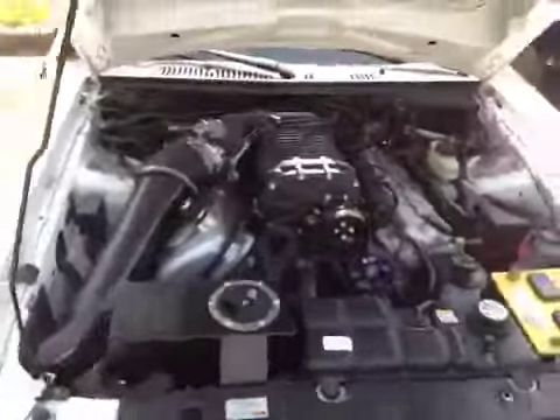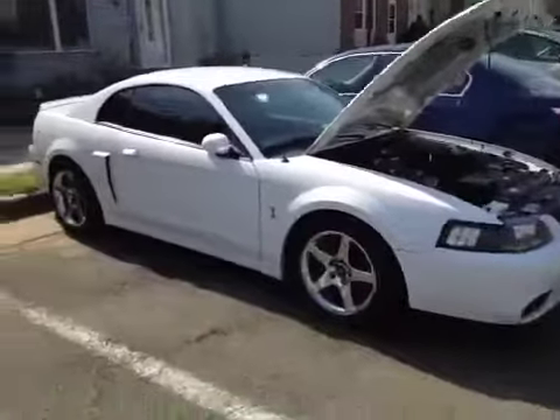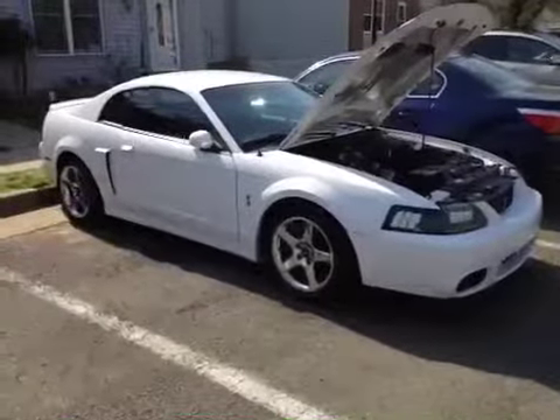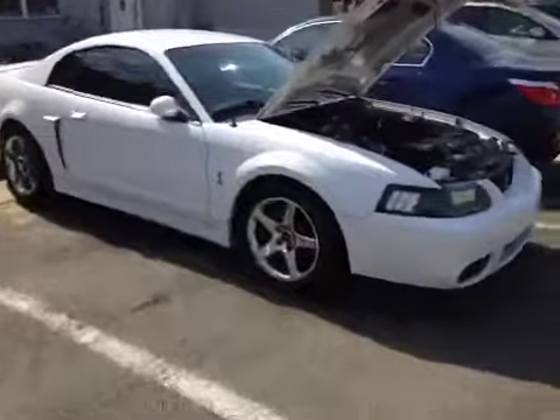Looks pretty good though, huh? I washed it, trying to get it looking like something, you know how we do. Yeah man, I just want to get this thing going.